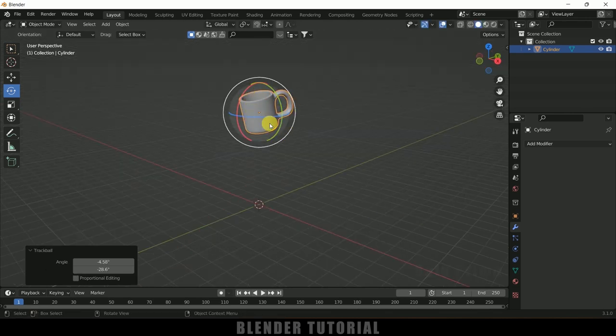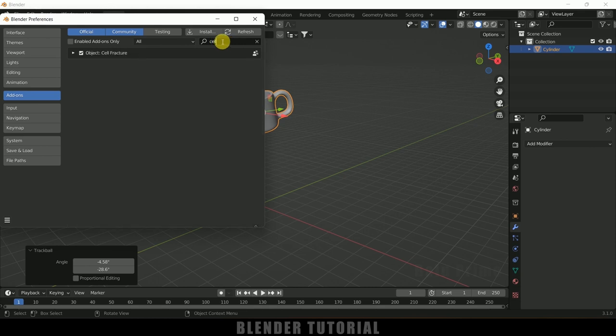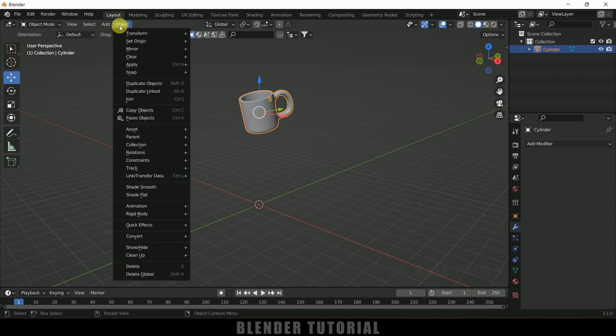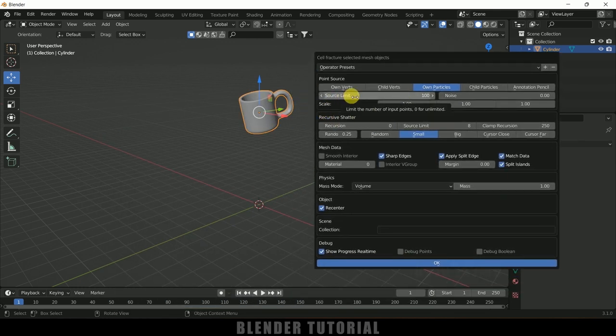In order to break the cup into small pieces, we need to enable the Cell Fracture add-on that comes built into Blender. Go to Edit, Preferences, and in Add-ons search for 'cell'. By default it will be unchecked — enable it and save preferences. Select the cup, go to Object, Quick Effects, and choose Cell Fracture. The Source Limit controls the number of pieces; change it from 100 to 25. Under scene collection, add a name such as 'cup pieces', then click OK.